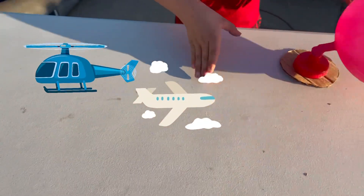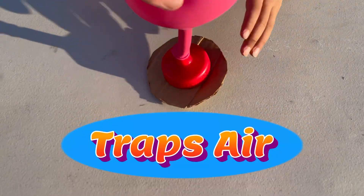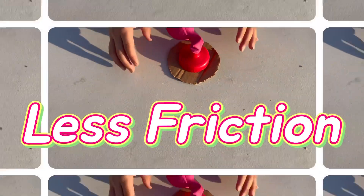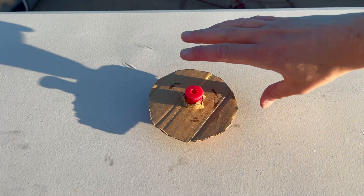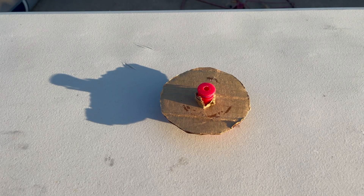You can think of a hovercraft as one part airplane, one part helicopter, and one part boat. The way it works is it traps air underneath it, allowing it to move freely with less friction. This time we tried it a different way and put the water bottle cap underneath with the top showing out — let's see if that makes a difference.